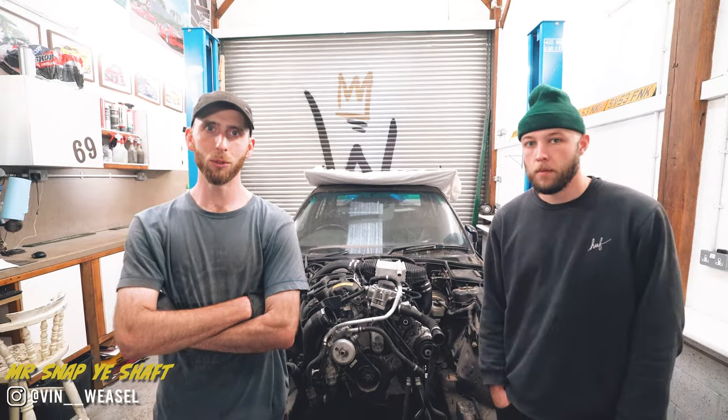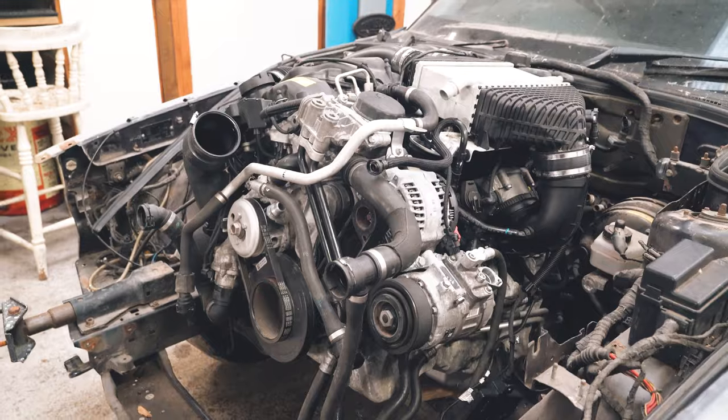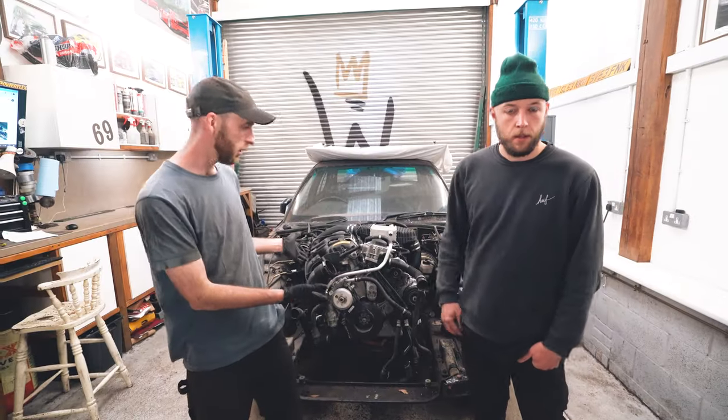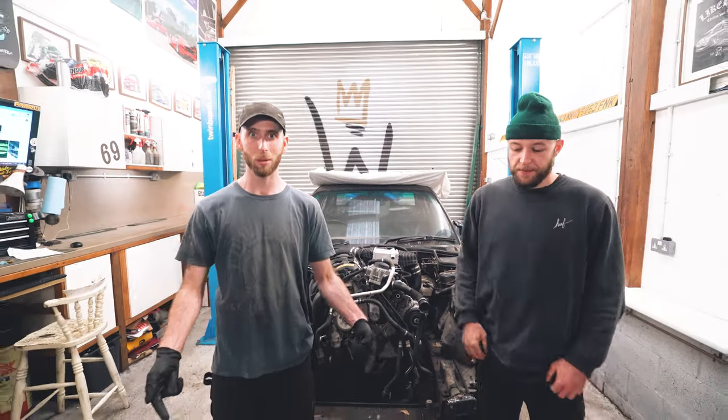Welcome back — this is our second episode of the S55 swap E34. If you want to see what got us to this stage, watch the last episode. Since then we have acquired some more rusty BMW parts from the local graveyard.